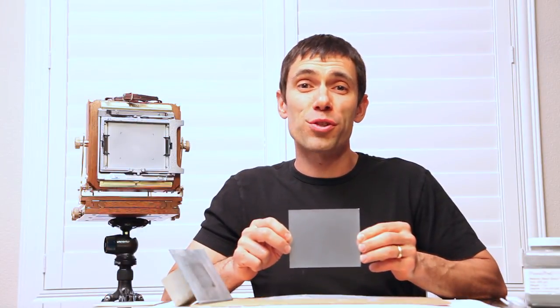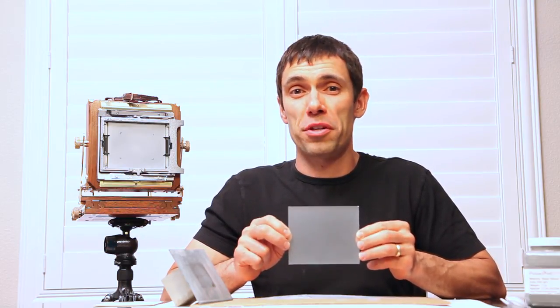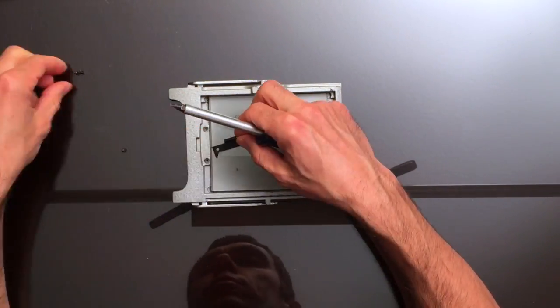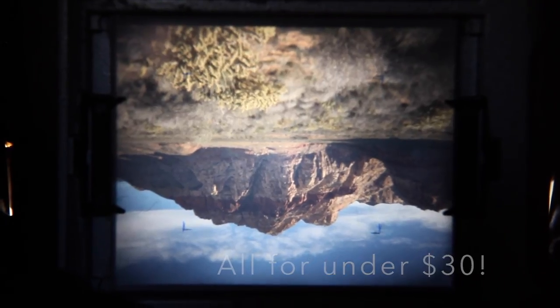After about five additional minutes of grinding with the silicone carbide, my ground glass looks fantastic and it's ready for a test. I place my Fresnel rough side down, my new ground glass smooth side up into the Graflex back, and secure them into place. That's a fully functional ground glass for a fraction of the cost.